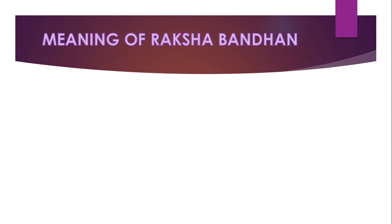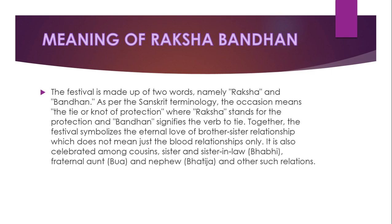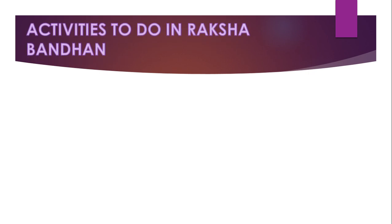Meaning of Raksha Bandhan: the festival is made up of two words — Raksha and Bandhan. In Sanskrit, the occasion means the tie or knot of protection, where Raksha stands for protection and Bandhan signifies the verb to tie together. The festival symbolizes the eternal love of the brother-and-sister relationship, which does not mean just blood relationships — it is also celebrated among cousins, sister-in-law, paternal aunt and nephew, and other such relations.